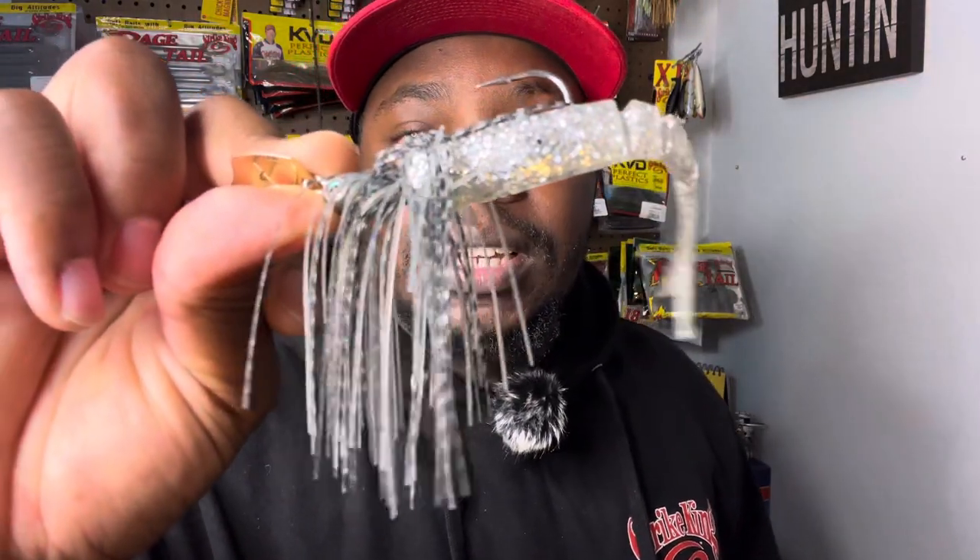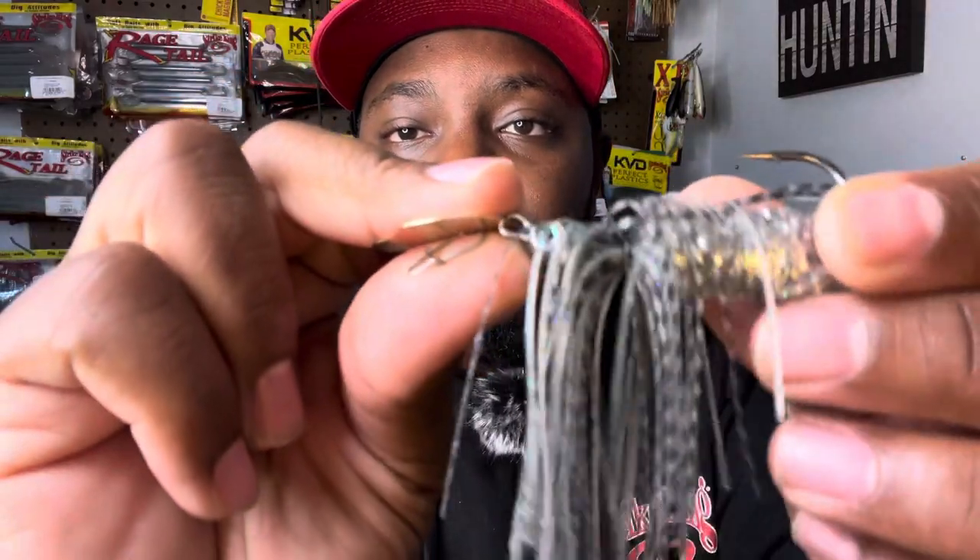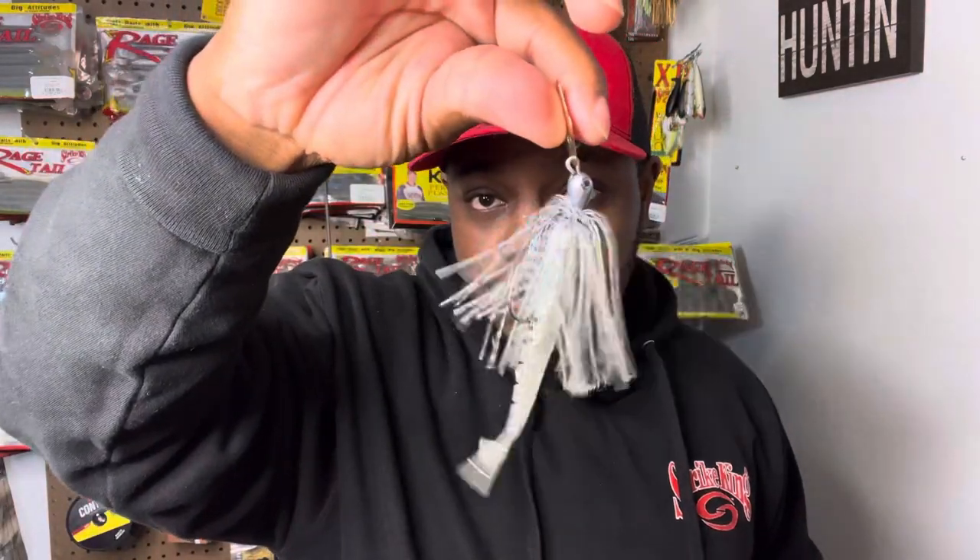The color of the Blade Minnow is Carolina Chrome — it's a killer color when you live in the Carolinas. The color of this bladed jig is Mouse, and this is the tungsten Thunder Cricket. You can see it has a wire-tied skirt so you don't have to worry about the skirt lying down. The head of the tungsten Thunder Cricket is a lot smaller because tungsten is more dense and compact — same weight, just smaller.